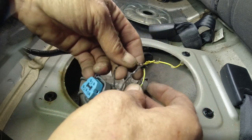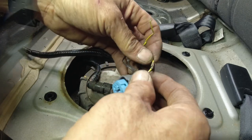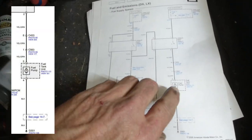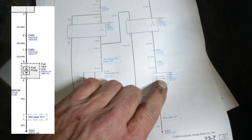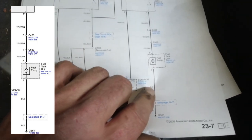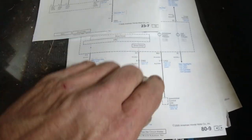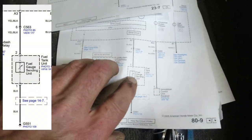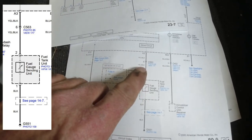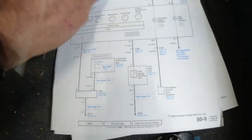Oh wow, that's pretty bad - I don't know how this car was even running. Lucky it runs. Alright, we're looking at the prints: we've got our fuel tank fuel pump with a yellow and green wire, black wire for ground, and our fuel tank unit for our gauge. Look right here - yellow and black with black on the ground.